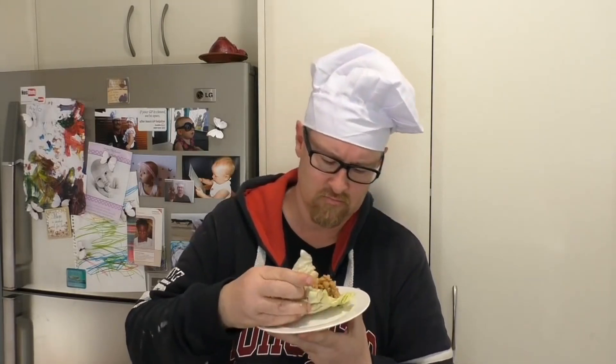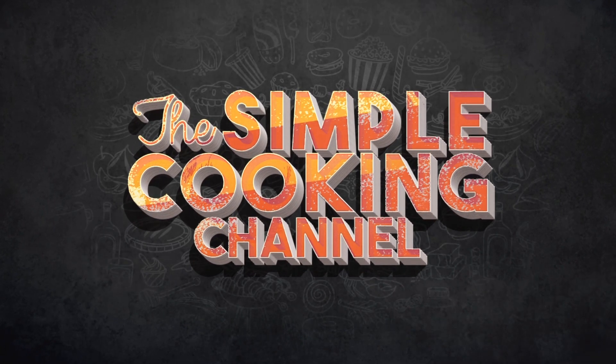So good! I'll see you next time for my next meal. Simple Cooking Channel — I'll be right back.